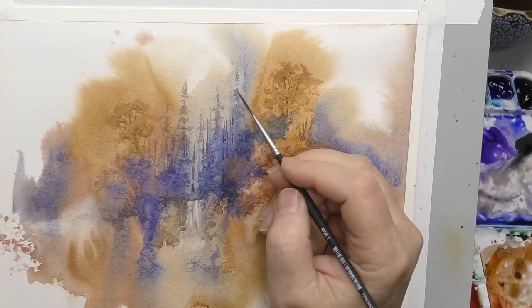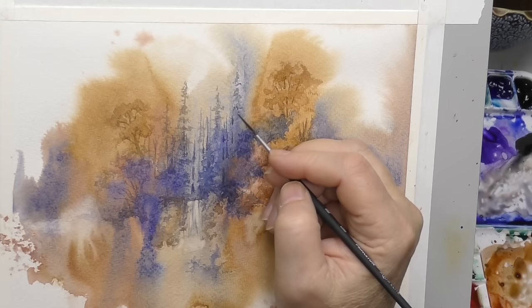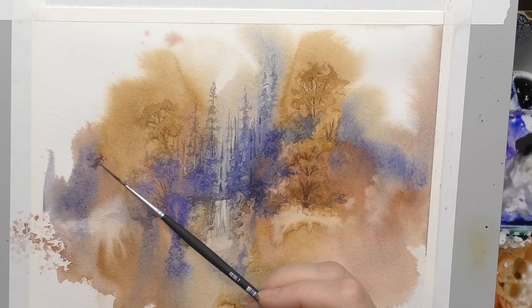I could be doing this with the number eight round if I wanted to — got the fine tip — but I kind of like doing the rigger. I'm able to get more interesting marks. And it doesn't hold as much water, so I think that's kind of critical. If you get too much water on here, you're just going to get little puddly shapes, which will create hard edges.